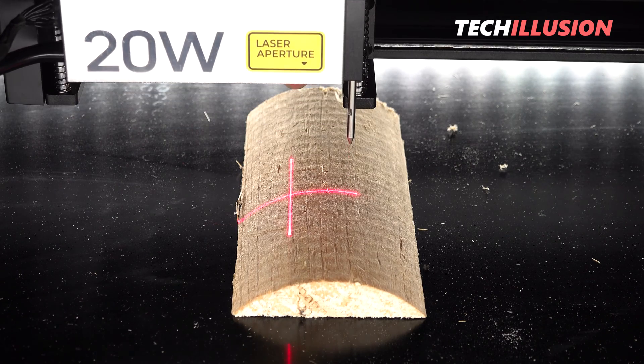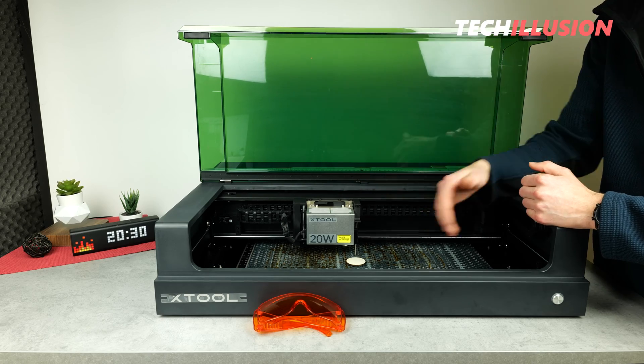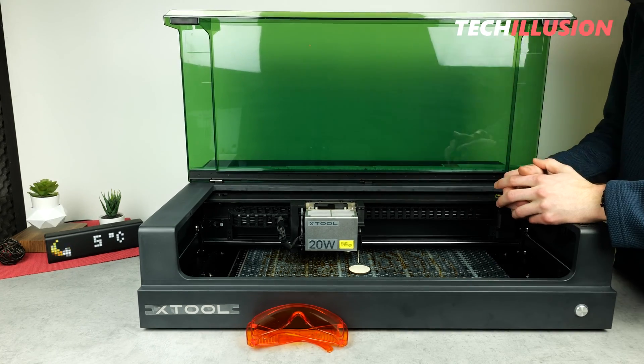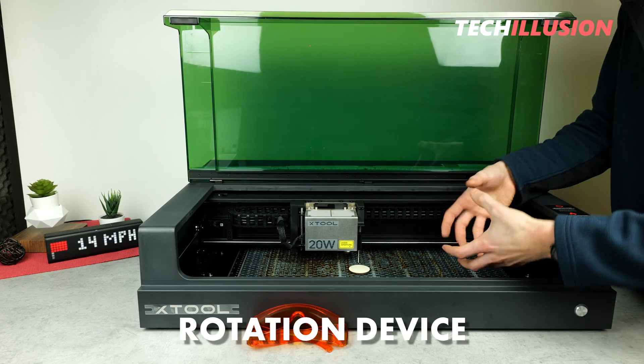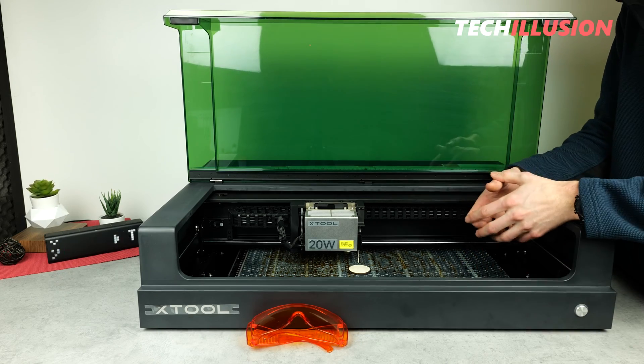Afterwards, we can insert corresponding images or graphics and engrave them on the curved object with perfect focus. It goes even further — for example, optionally, we can also purchase a rotation device to completely engrave glasses, cups, and the like all around.